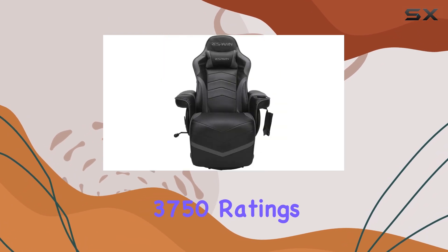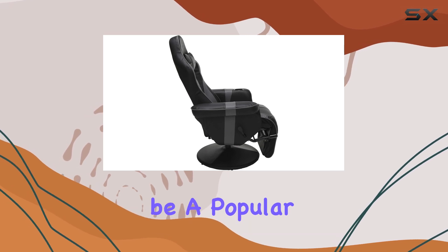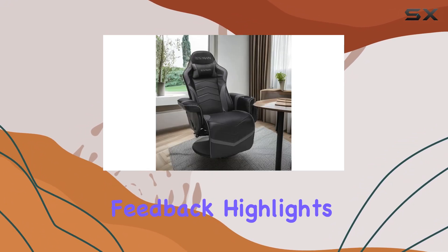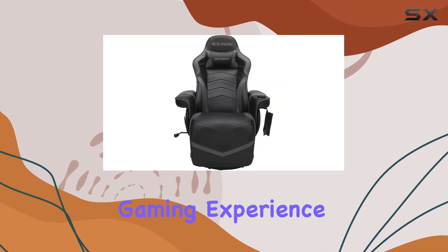With over 3,750 ratings and a 4.4-star average, the Respawn 900 has proven to be a popular choice among gamers and reviewers alike. The positive feedback highlights its comfort, durability, and the overall gaming experience it provides.